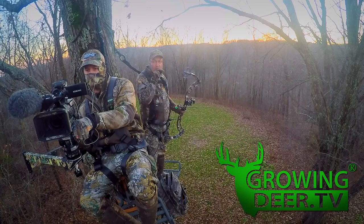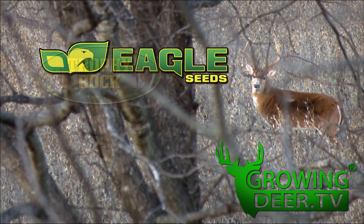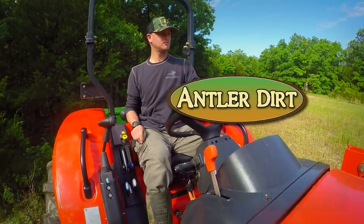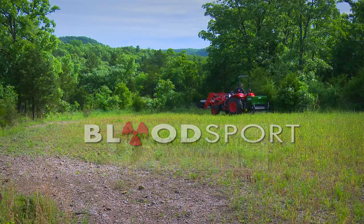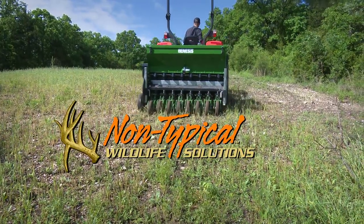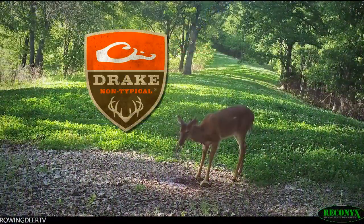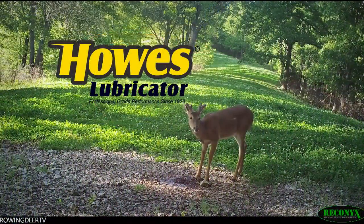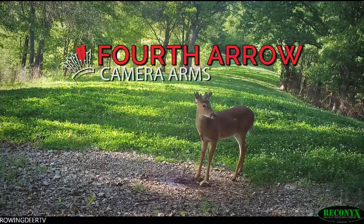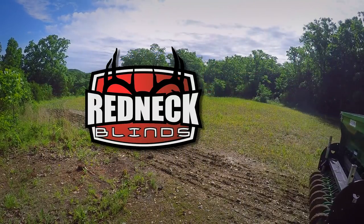Growing Deer is brought to you by Bass Pro Shops, Reconyx, Trophy Rock, Eagle Seed, Nikon, Winchester, Dead Down Wind, Antler Dirt, LaCrosse Footwear, Bloodsport Arrows, Flatwood Natives, Morrell Targets, Non-Typical Wildlife Solutions, Hooks Custom Calls, Montana Decoys, Summit Treestands, Drake Non-Typical Clothing, Howes Lubricator, Genesis No-Till Drill, LEM Game Processing, Fourth Arrow, G5 Broadheads, Prime Bows, and Redneck Hunting Blinds.